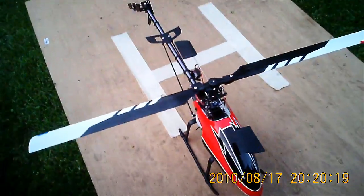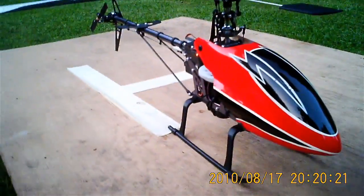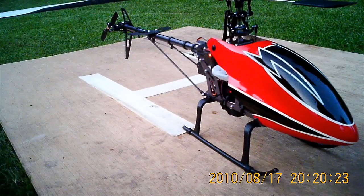Okay, well we'll see how she flies at the field. Bye for now.